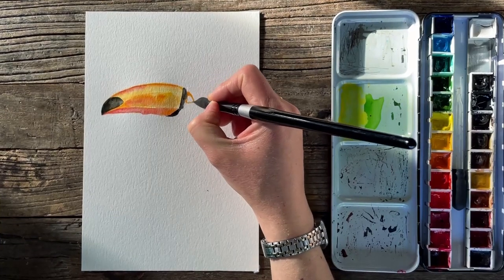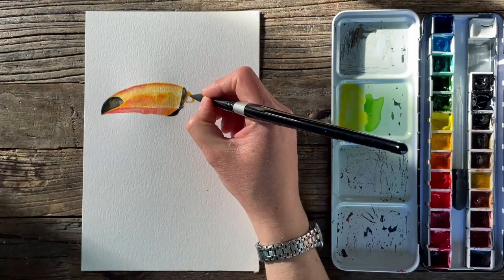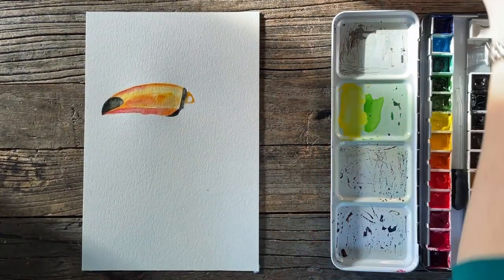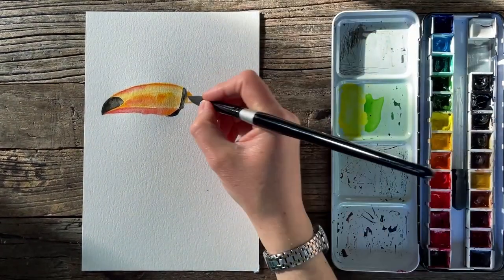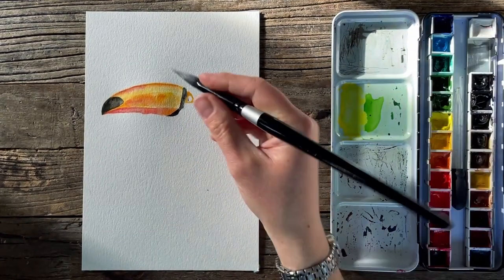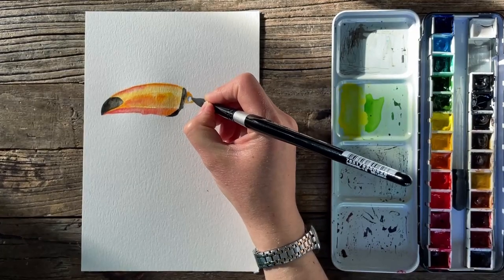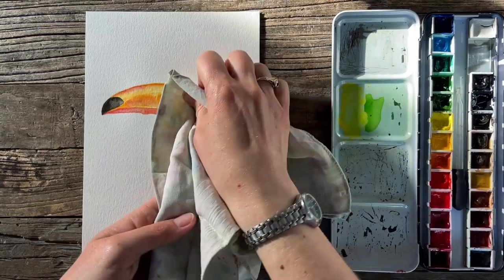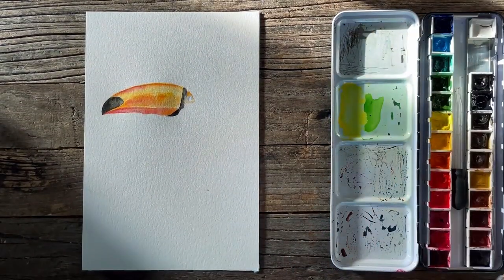Cadmium orange — there's a kind of triangle around the eye. And then this really deep blue — I'm going to use ultramarine blue. I need to be careful because that orange I just laid down is not quite dry yet. So I don't want it to bleed, so I'll blot that up and move to a different area. Wait till the orange dries.